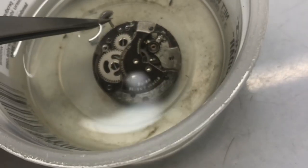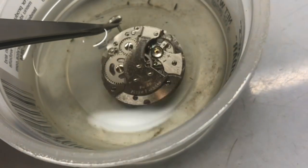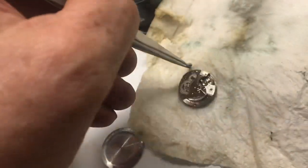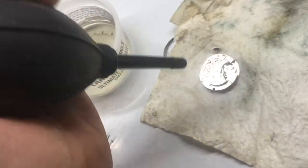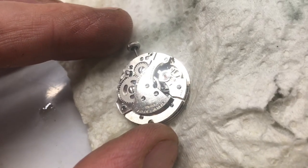That is a lot of dirt that came out of it. What we do is we just let it run in there, and as it runs, it knocks all the dirt out. Pull this out and dry it off, soak up all the paint thinner, and that will blow everything out. As soon as we have everything blown out, you can just see everything running real nice and clean.